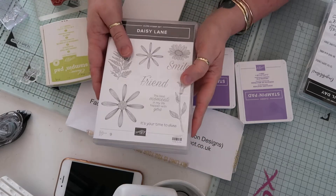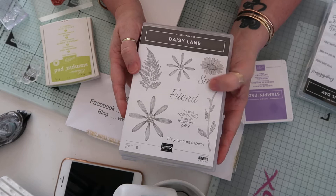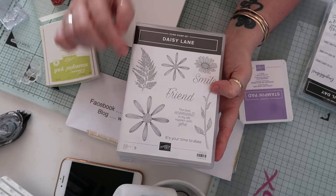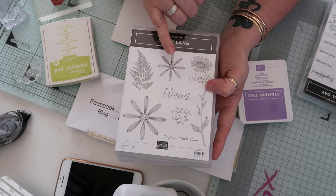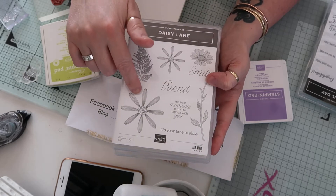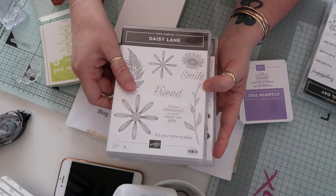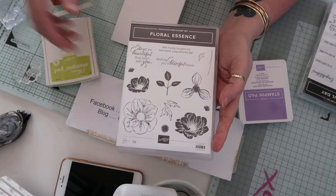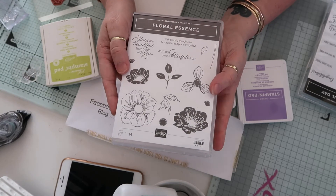We have a new catalog coming out on the 1st of June, and here are three of the new stamp sets. Daisy Lane - a whole suite of it, absolutely beautiful. And there's a new punch coming out to fit the smaller daisy, and it also matches in with a stamp set that's already currently in the main catalogue. We're going to be using the word 'friend' from this one.